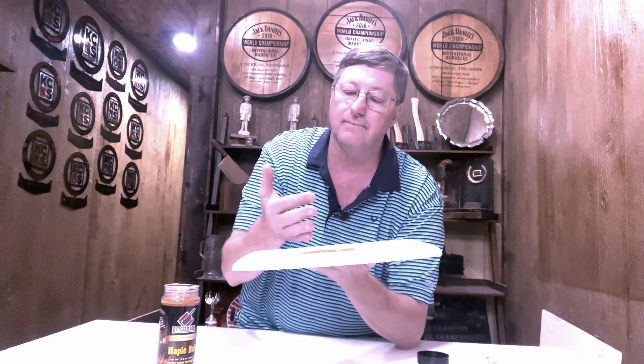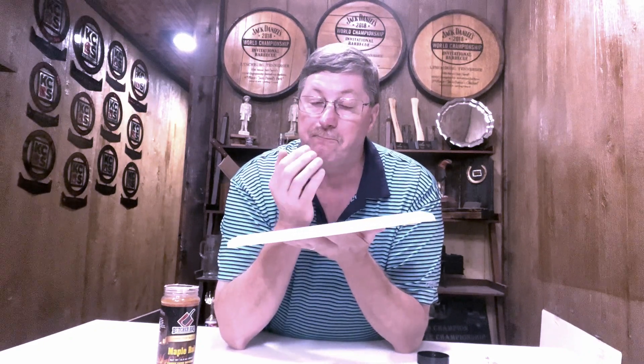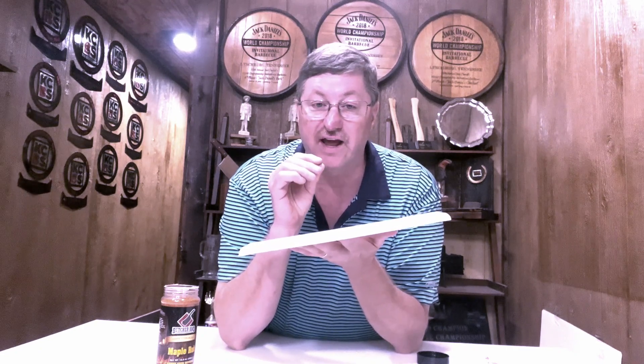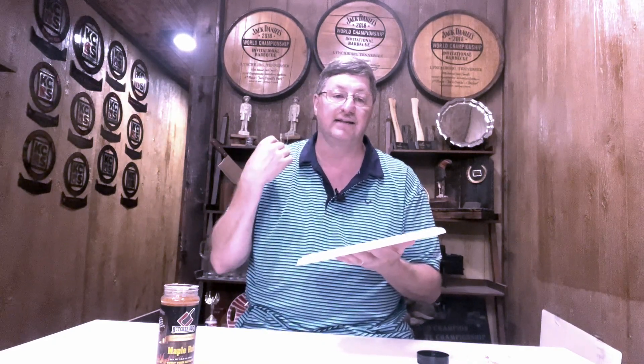I'll take my finger and put it on one side of my mouth. The first flavor I get is a sweetness along with the maple, all together very quickly. Then I get the back flavors — and here comes the heat. There's some heat in there.